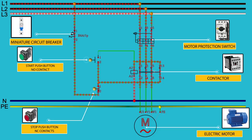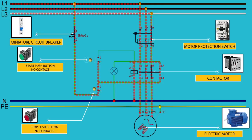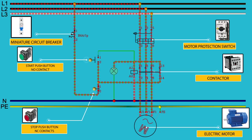Finally, electric current goes to the electric motor and the electric motor will start to work. You can also add a feature like a signal light — the light will turn on when the contactor is energized.